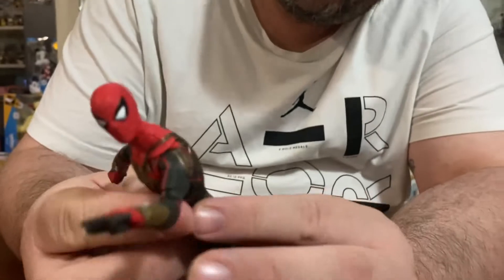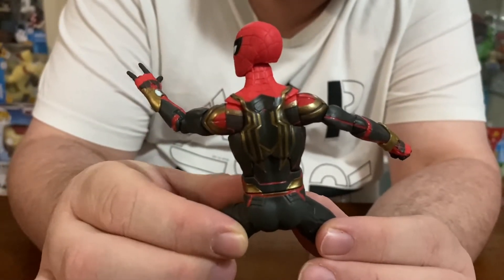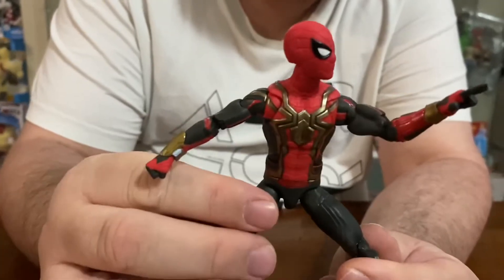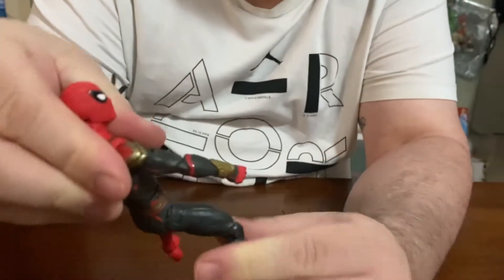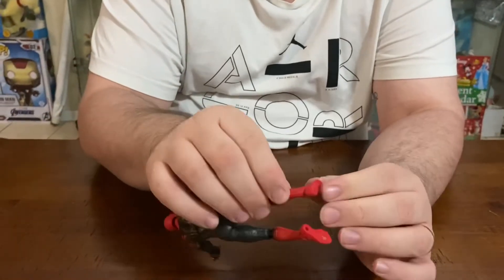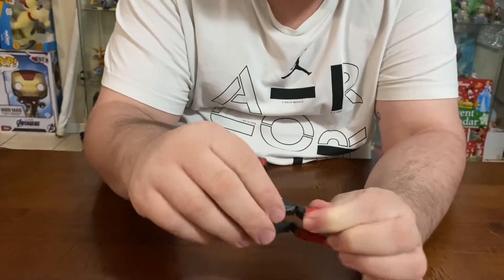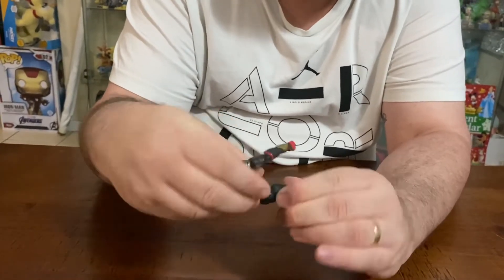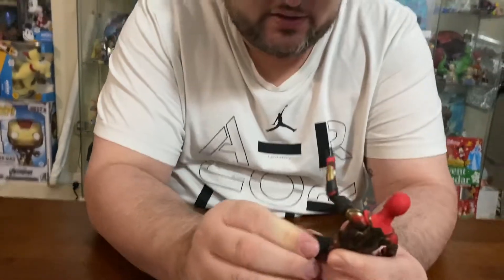The paint work is immaculate — you see all the gold trimming on his suit, it's beautiful. All the joints are why you are able to pose him in many ways. You get that dynamic pose because of the ankle rockers, the double hip joints, and the flexible hip joints.